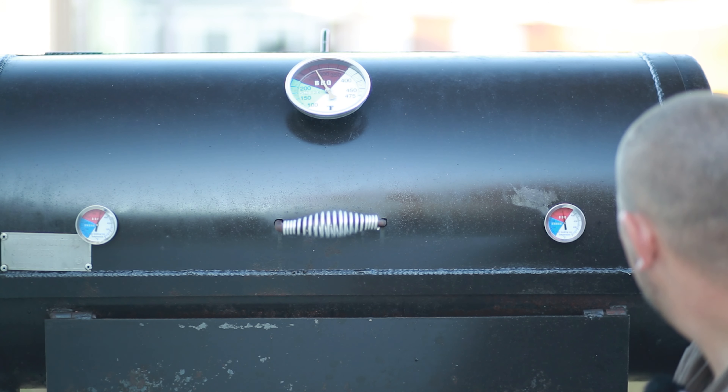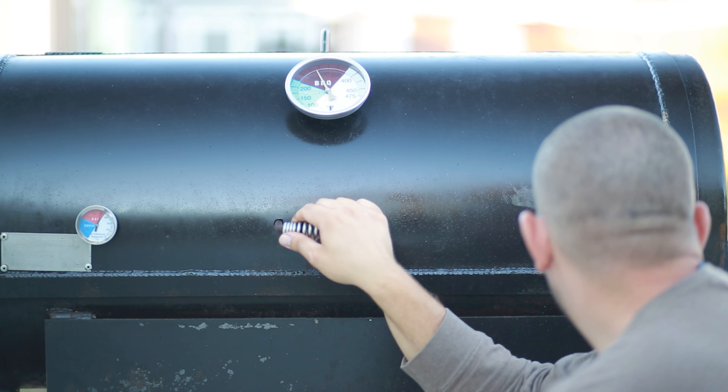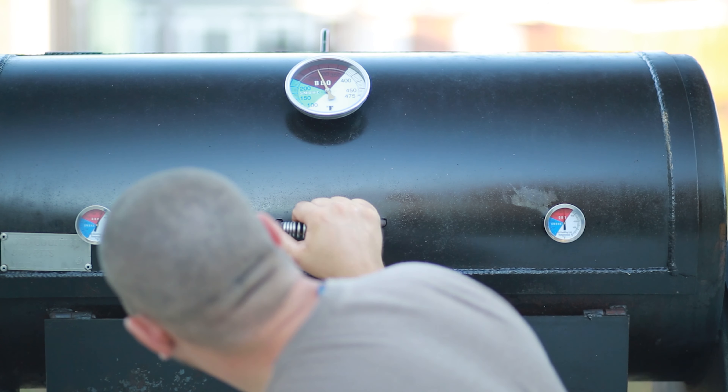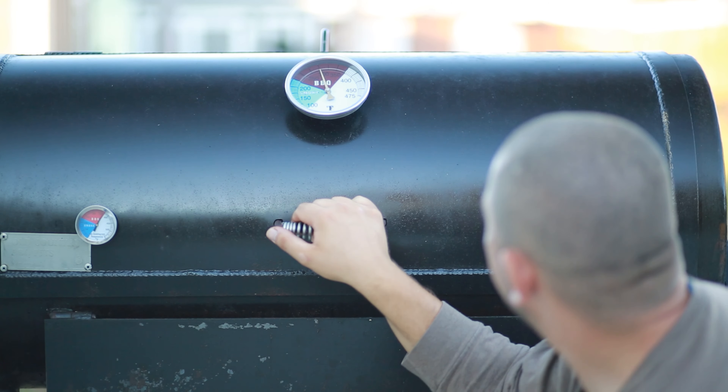Maybe I need to modify my baffle a little bit. Fire is too strong — it's like 320 right there, actually 325, and this one is 350, so about 25 degrees difference from the stack to the firebox. This one shows 300 now, so it's pretty close. Just needs more time to stabilize — 350 and 325, around 25 degrees difference. That's not bad. Thanks for watching — comment below and let me know what you want me to cook next: brisket, ribs, chicken, whatever. Please subscribe for more videos.